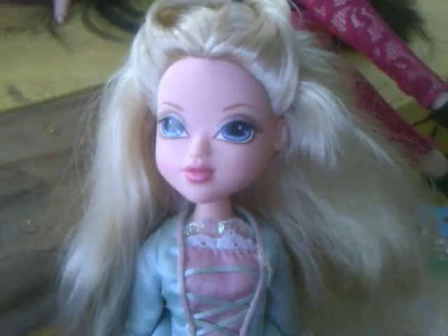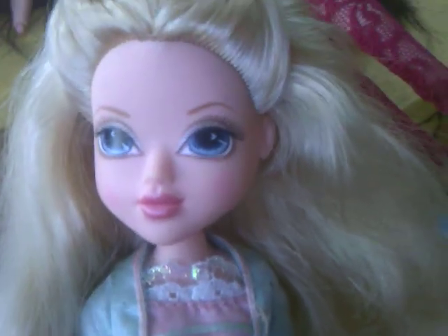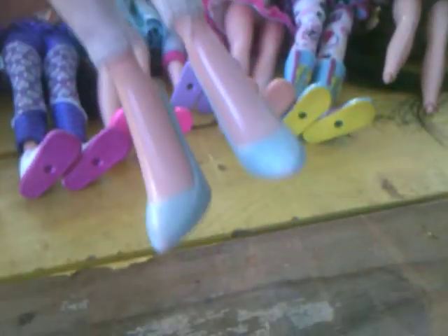Sorry, you cannot see her that well because the sunlight is glaring everywhere. This is my second Masquerade Ball Avery, which I found at the Goodwill, and she is wearing my first Masquerade Ball Avery's outfit, so it's pretty worn. I didn't show this in my review, but the sleeve is ripped, some parts are fraying a little bit, it's messed up, and her shoes are kind of scuffed up.